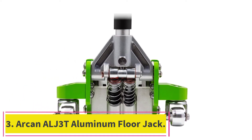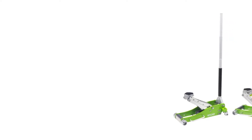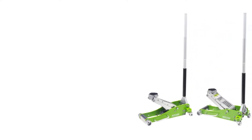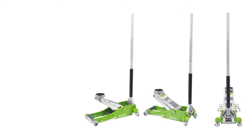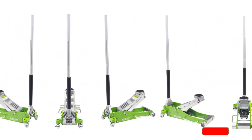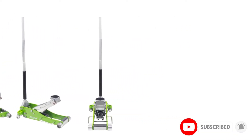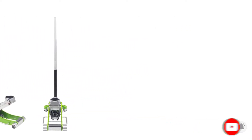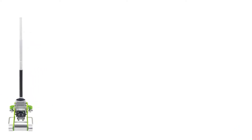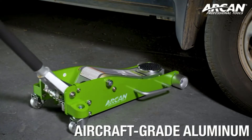At number 3: the Arken ALJ 3T Aluminum Floor Jack. For those who spend a lot of time doing mechanical work, you may want to consider this option. It is a bit more expensive than the others we reviewed; however, it comes with many great features that make the price worth it in some situations. It is designed out of aircraft-grade aluminum, which is durable and lightweight — much lighter than most other floor jacks, making it much easier to move around.